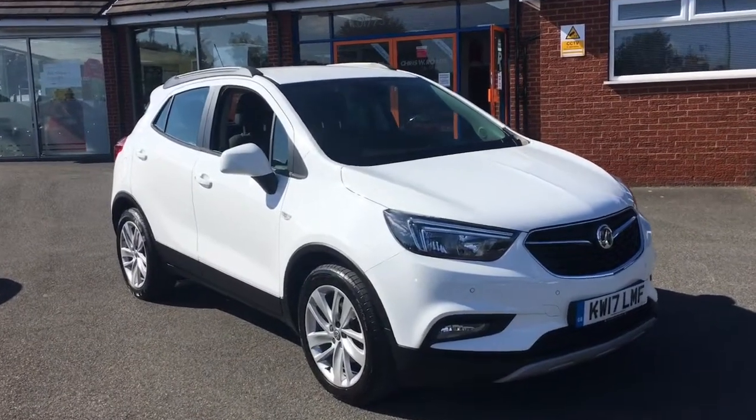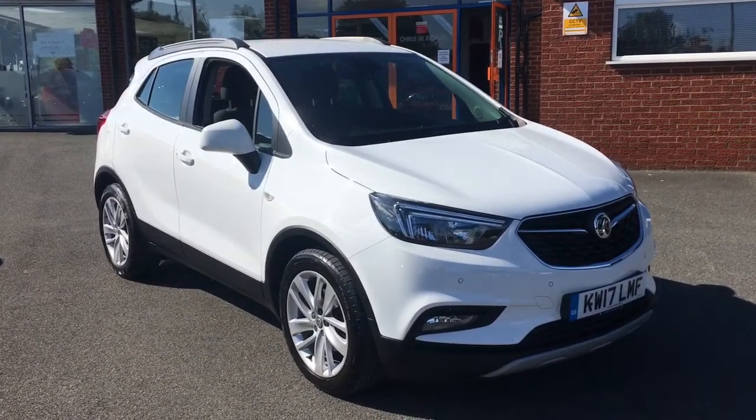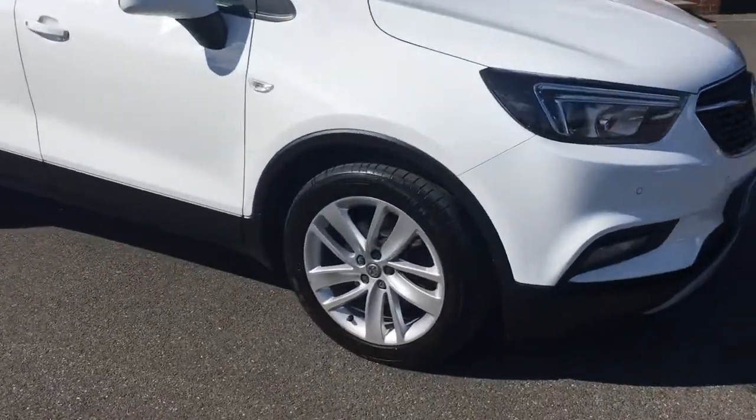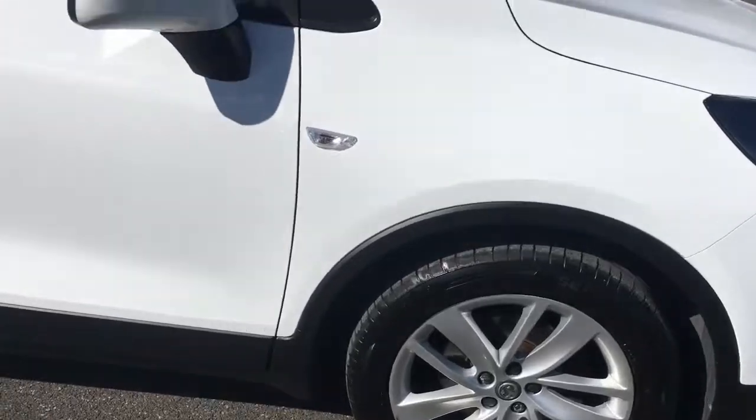Hello, this is Rob from Crystal Roads in Ripley. Here we have a Vauxhall Mokka in Summit White — it looks really, really good. We've got some 18-inch alloy wheels as well, which really has the aesthetic. It's a fantastic looking car.